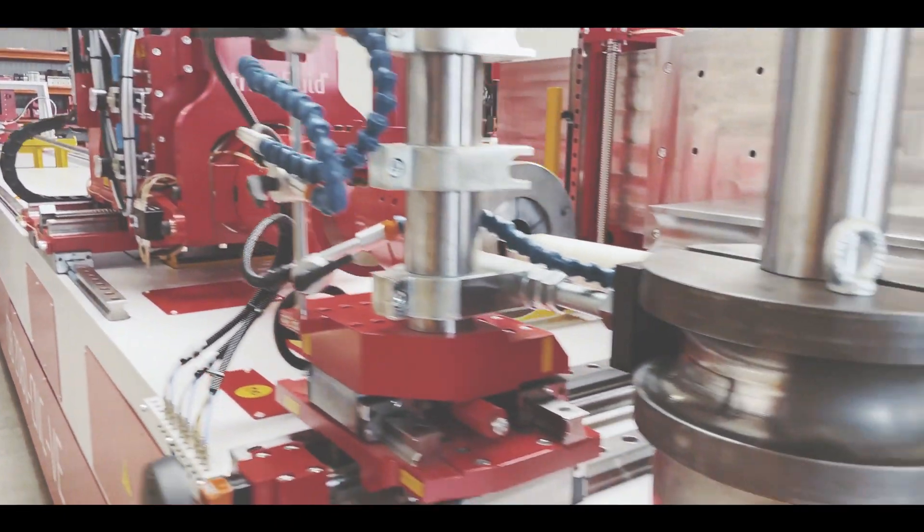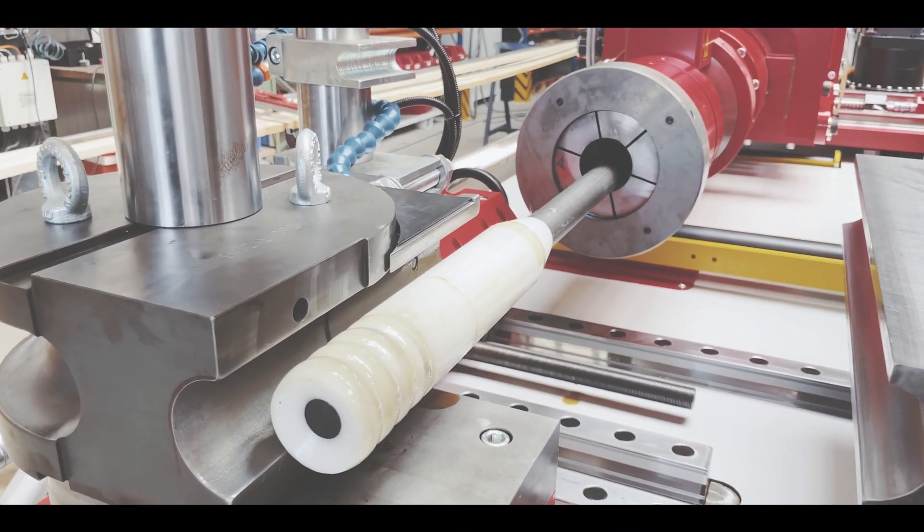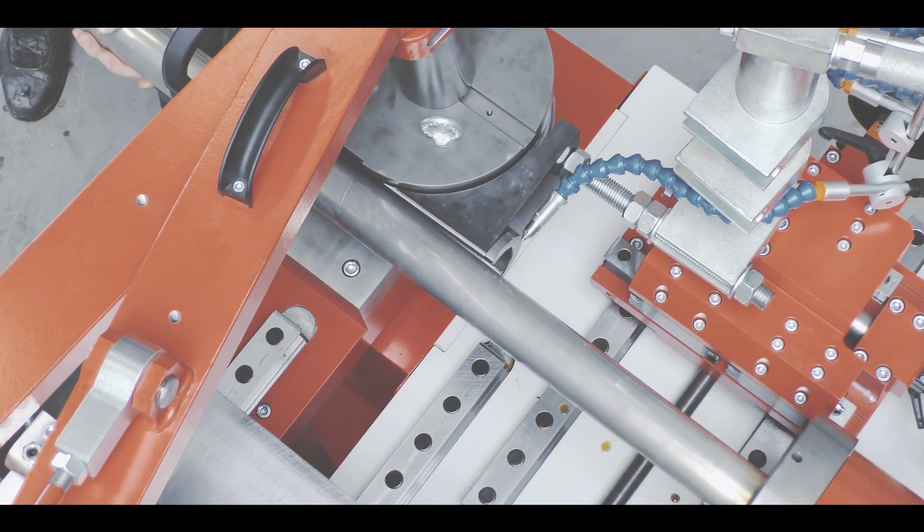The head can be equipped with at least three tool sets, enabling the bending of three different pipe dimensions without long setup times.